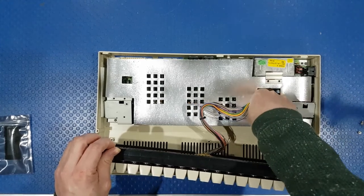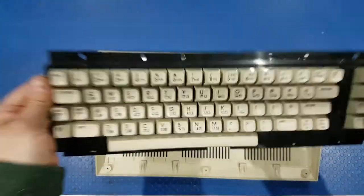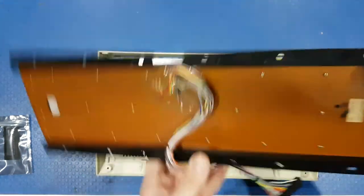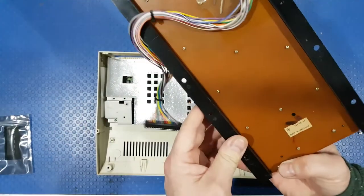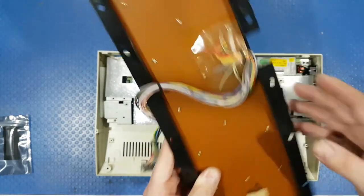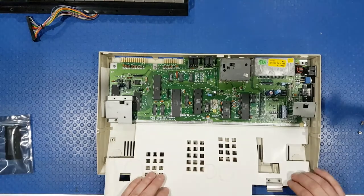We'll pop this out. There's our keyboard - look at that, even original sticky tape. It says made in Malaysia. Actually, there's a date code on this one - 05/08/1989. So we'll slide this here and pull this forward.